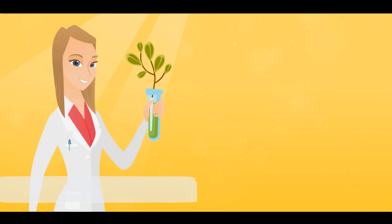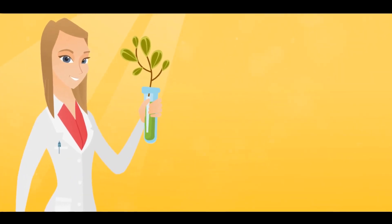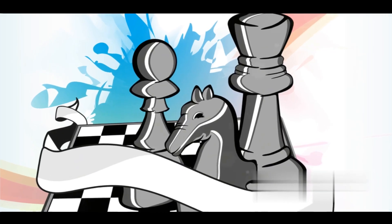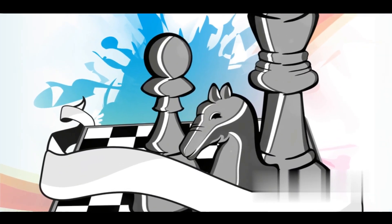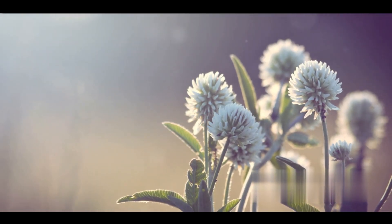Imagine two friends, one who is incredibly athletic and another who is a whiz at chess. If they were to have a child, there's a chance this child could inherit the athleticism of one parent and the strategic mind of the other. That's exactly what hybridization aims to do, but with plants. The offspring, or hybrids, that result from this process often possess the best qualities of their parent plants. They might be more resistant to diseases, bear more fruit, or even showcase more vibrant flowers.